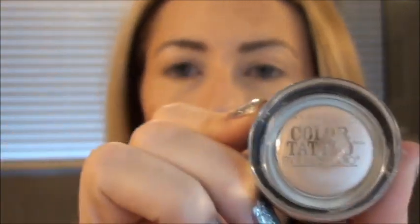This is the Maybelline Color Tattoo by EyeStudio in Barely Beige. If you can't find this, it was limited edition, which makes me crazy. MAC Paint Pot in Bare Study works, or any kind of light, shimmery, creamy shadow. This actually isn't a necessary step — in my head, I feel like it makes my shadow on my lid stand out and be a little more shimmery, but that could probably be all in my head and this is completely unnecessary.